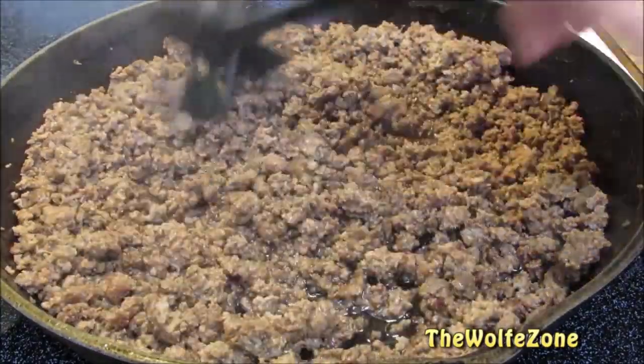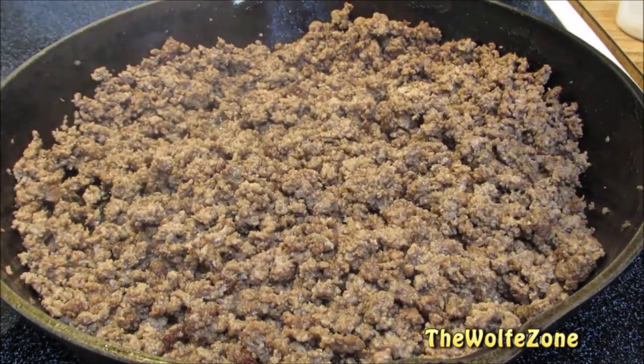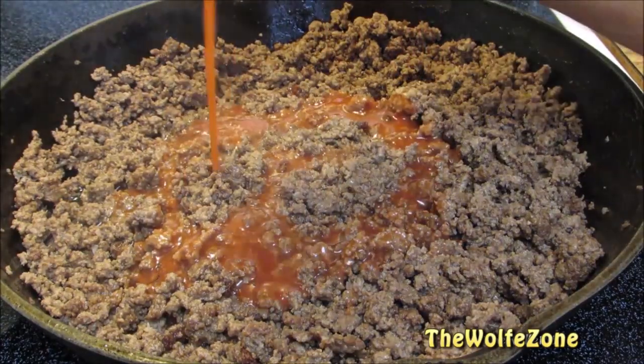Once the ground beef is thoroughly browned, drain the excess grease. Then add tomato juice. Like I said, I'm using everything that's in my cabinet. If you don't have tomato juice, you can use tomato sauce, tomato puree, or even diced tomatoes.